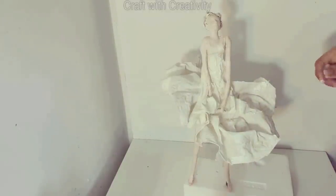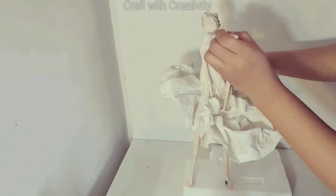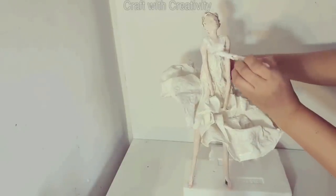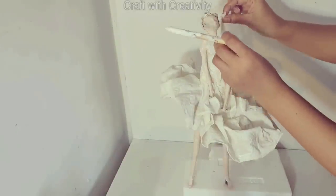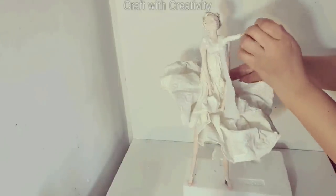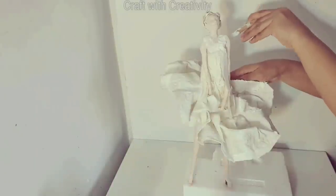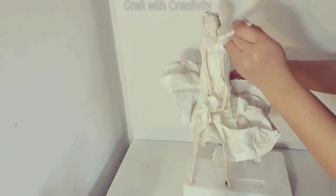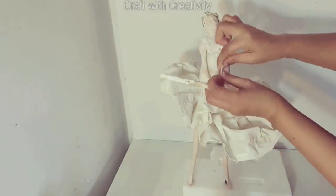Then I took white tissues and applied some white glue on top of her body — the breast part — to make her blouse. I didn't use fabric here, so to give texture to the blouse of her dress I decided to use tissue because it will give the texture. I started to cover it from the front side and the back side as well.